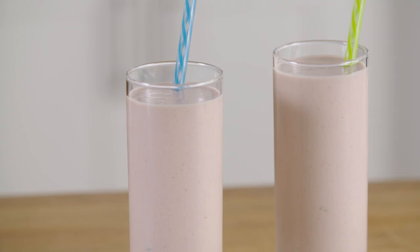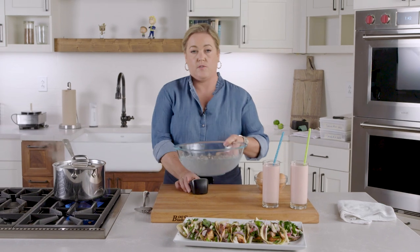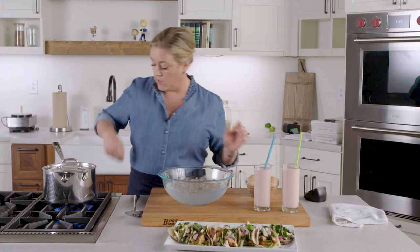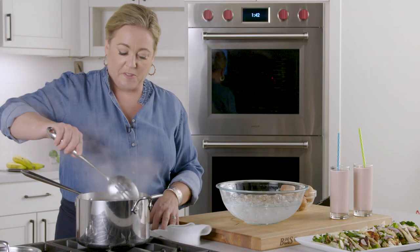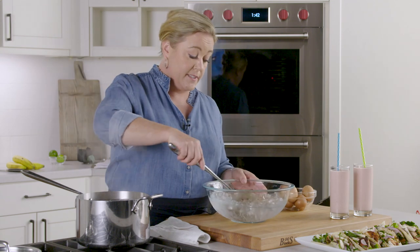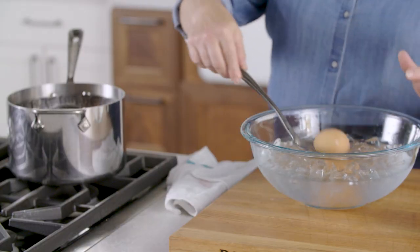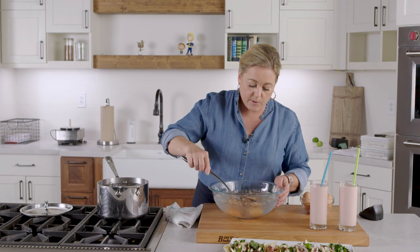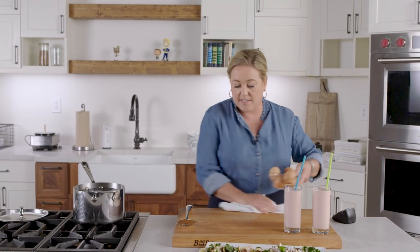That smoothie looks good — and there's a little extra for the camera guys. The eggs are done — 13 minutes, not a minute longer; turn the heat off. The next step to easy-peel hard-boiled eggs is to take them right from the steamer basket into ice water to cool them down quickly — you don't want them to cook any longer. Get all the eggs into an ice bath and let them sit for at least 15 minutes until they cool through completely.